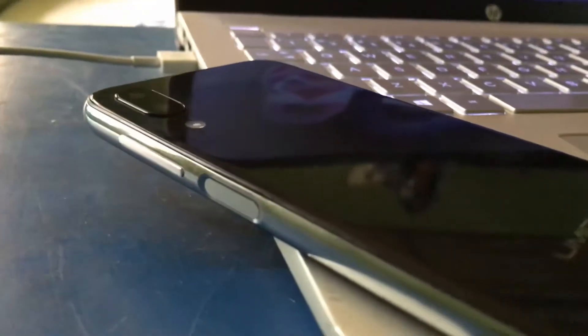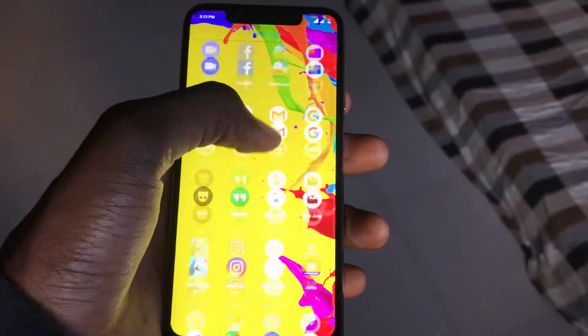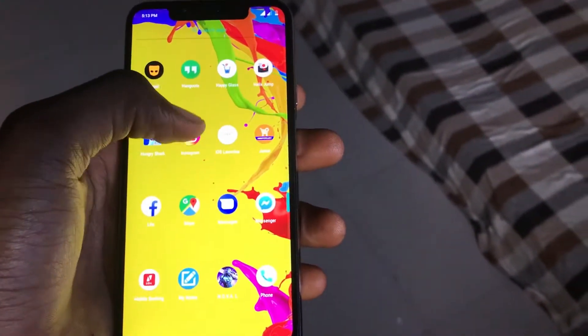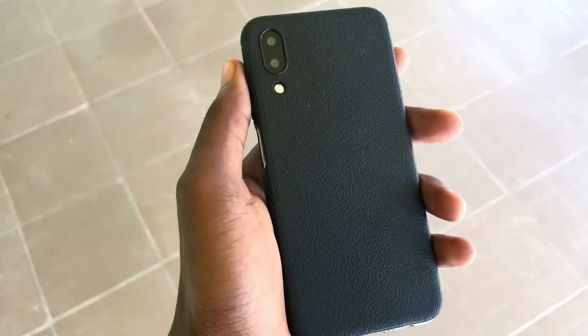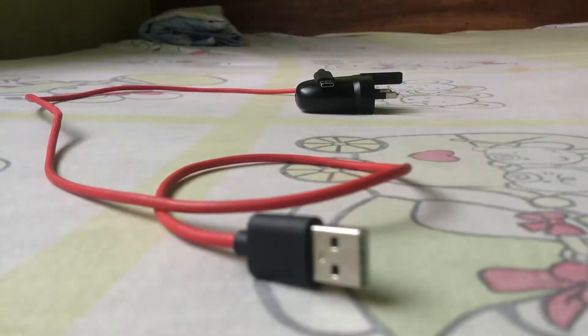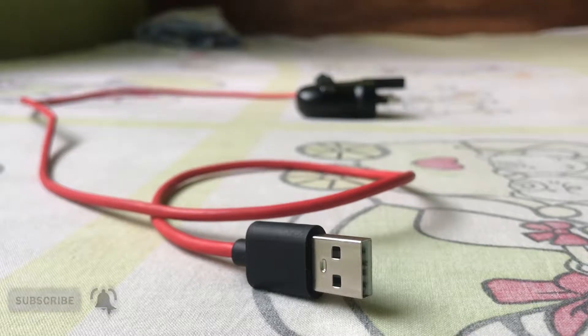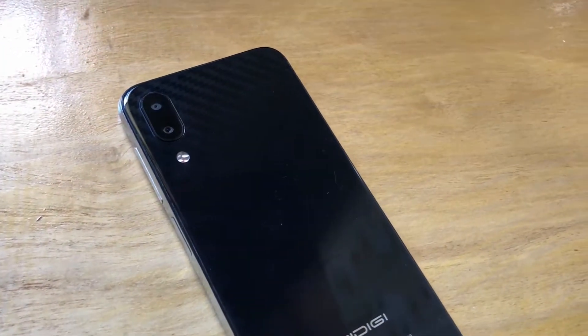This device doesn't look cheap at all — it looks like a flagship, kind of like an iPhone X actually, without the chin of course. But having used this device for four months now, my thoughts change in a rather bad way — you'll see why soon enough. In the box you get a soft textured TPU case, an 18 watt charger, a USB cable in a red and black color scheme kind of like the OnePlus cables, a SIM tool, and of course your brand new phone.